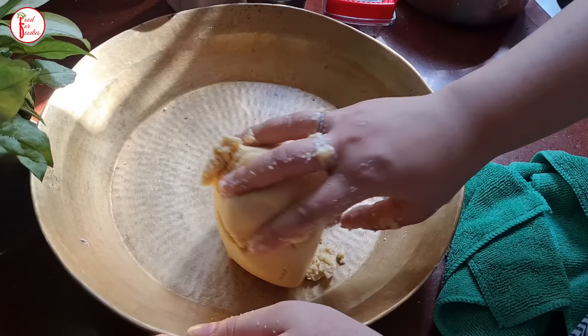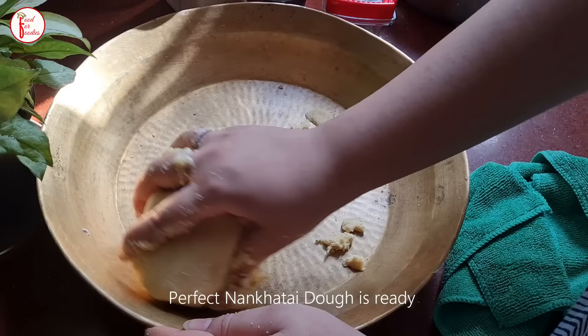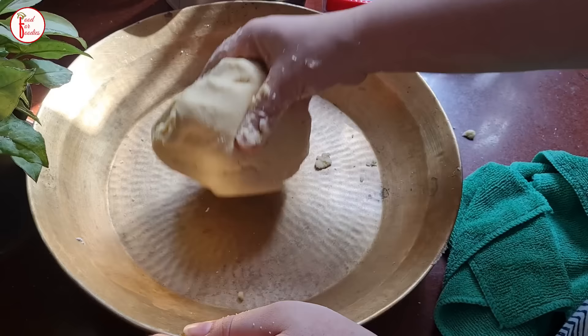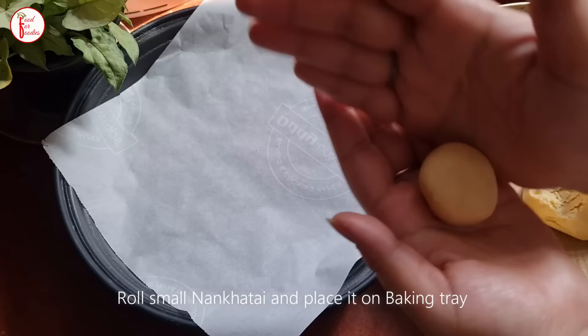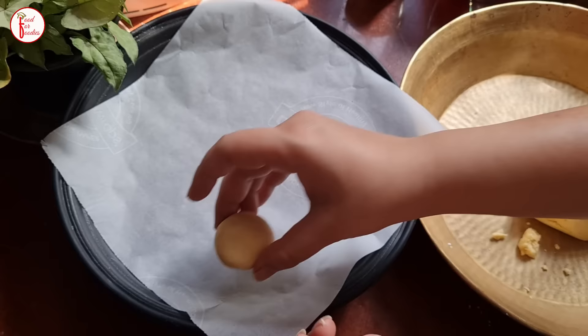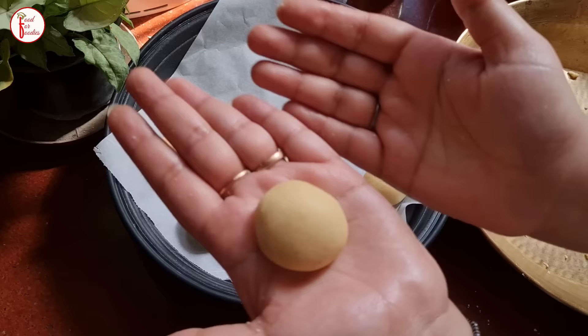We will not knead the dough — we will just bring it together. Look how nicely the dough ball comes together. I am showing it with plain dough but you can also add besan and kaju. I have already lined a baking tray and we will place the shaped balls on it. This is a general size, but here we will make them very big. The balls should be smooth with no cracks — actually some cracks are fine.